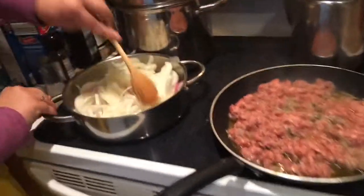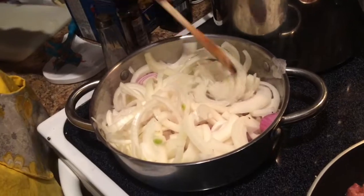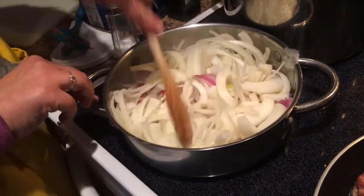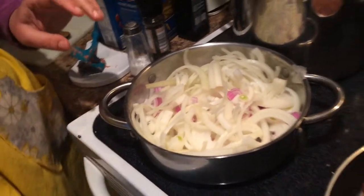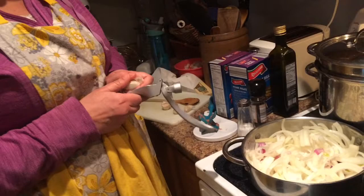You're going to stir this around and let it go until the onions are caramelized, brown, and yummy. Do you add any seasoning to the onions? I'm going to let them sweat down a little bit first and then put the garlic in. I think I'm going to put six cloves of garlic in — there's a lot of garlic. I love garlic.